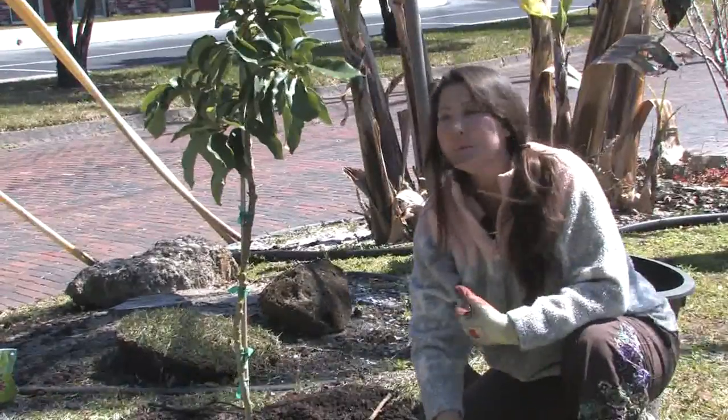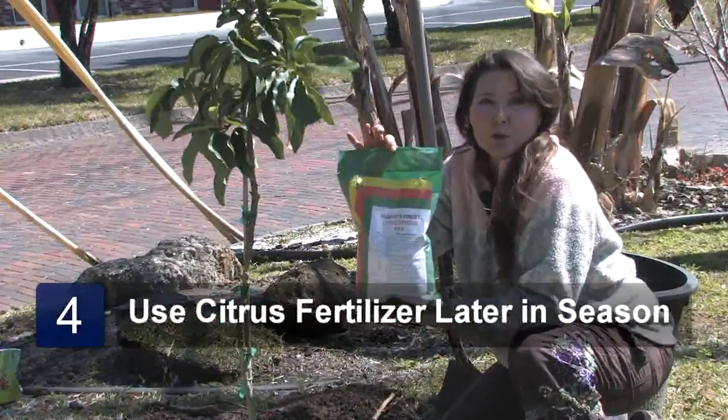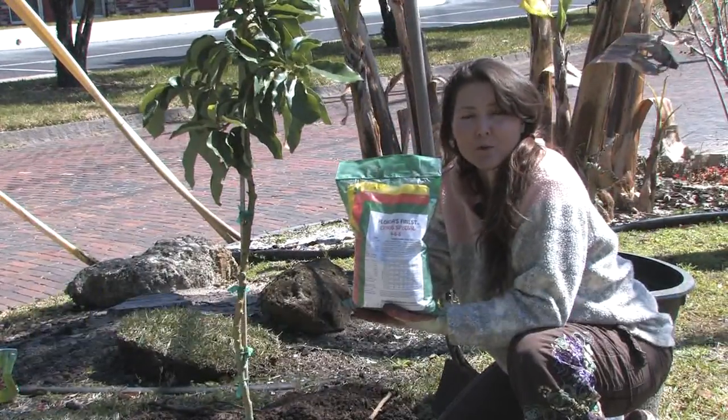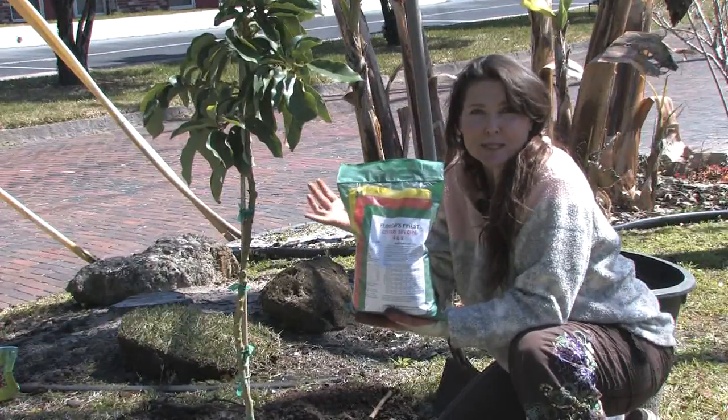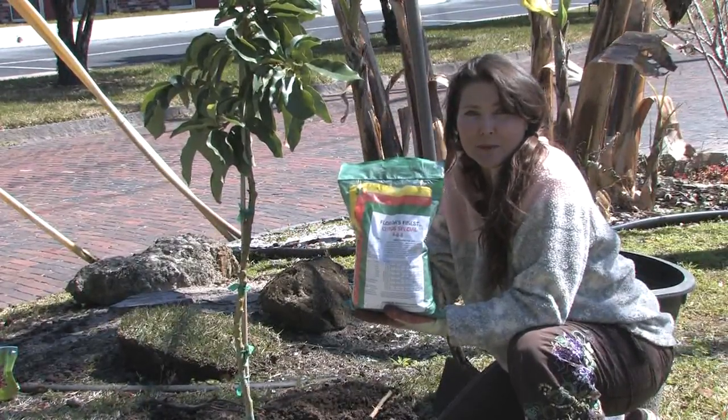As the season goes on and your tree continues to grow, you want to switch to 4-6-8 citrus fertilizer, which is also formulated for all tropical fruits including avocados. This has all of your trace elements and will keep them strong and healthy.